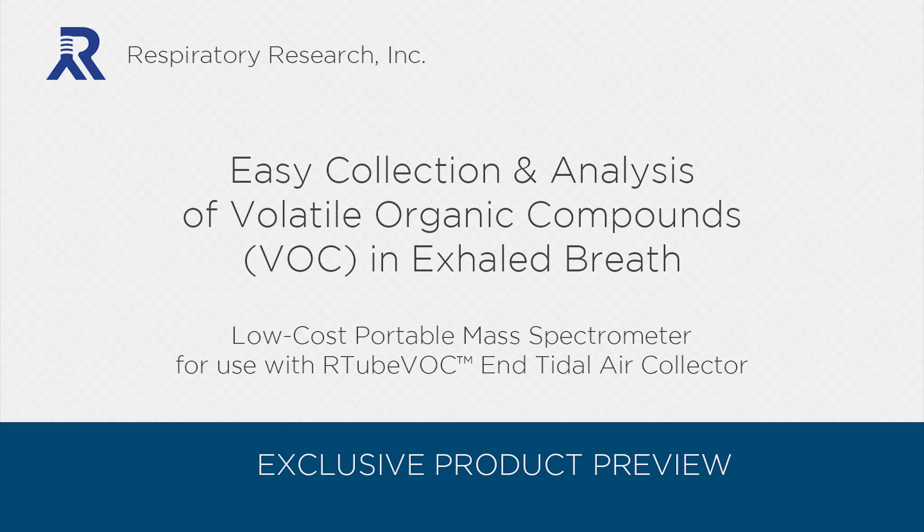Welcome to this exclusive product preview brought to you by Respiratory Research. We're going to preview a new system for easy collection and analysis of volatile organic compounds, also known as VOCs, in exhaled breath.